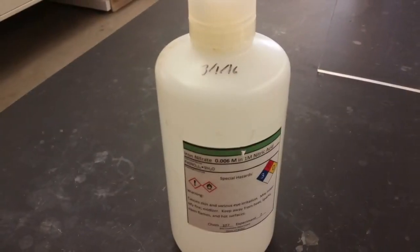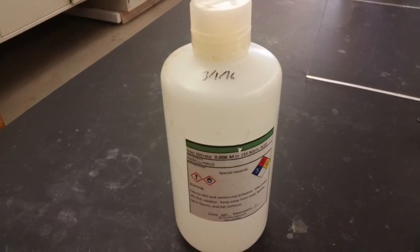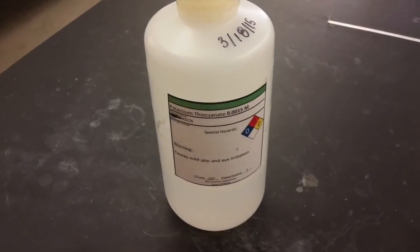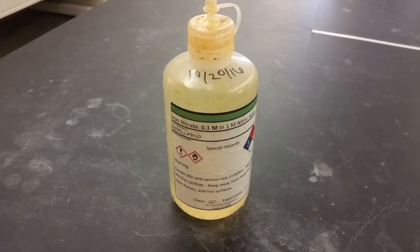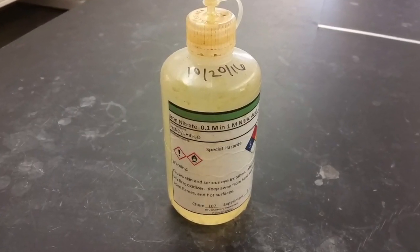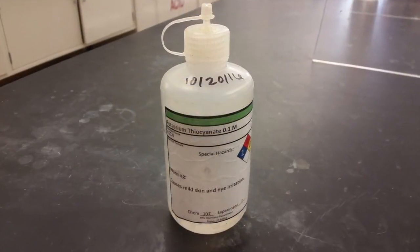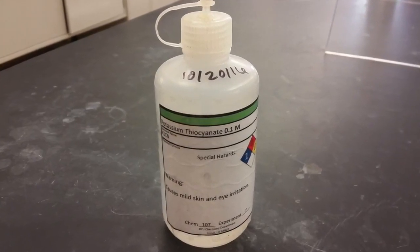For example, we have some solutions that are dilute, something like 0.006 molar or 0.0015 molar, and we have other solutions that are concentrated, something like 0.1 molar or 1 molar. Be careful that you're reading both the chemical name and the concentration on the bottles when you're gathering your reagents. That's all for today, good luck!